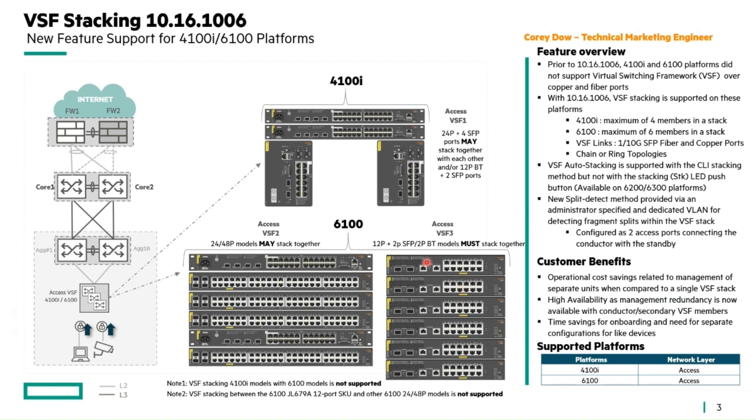Getting into the details: with the 4100i and 6100 platforms, we support VSF stacking over copper and fiber ports. With the 4100i, we have a maximum of four members in a stack, and with the 6100, there's a maximum of six members. The VSF links can be 1 or 10 gig SFP fiber and copper ports, supported in both chain or ring topologies. VSF auto stacking, same as the 6200 and 6300 support, is available, but not with the stack LED push button because these models have no stack LED button.